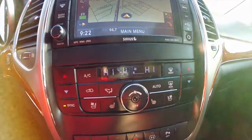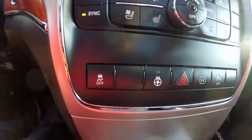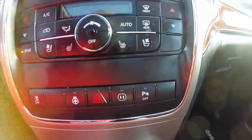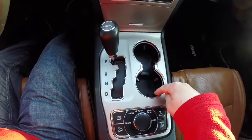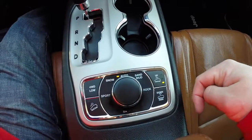Dual zone electronic climate control, heated and ventilated front seats, buttons for your stability control, heated steering wheel, power point and park sense power button. Center console features illuminated cupholders, your select terrain controller, and your Quadra-Lift controls.